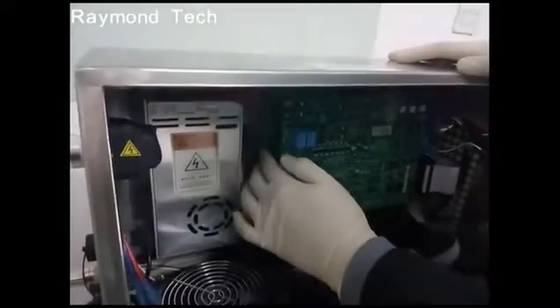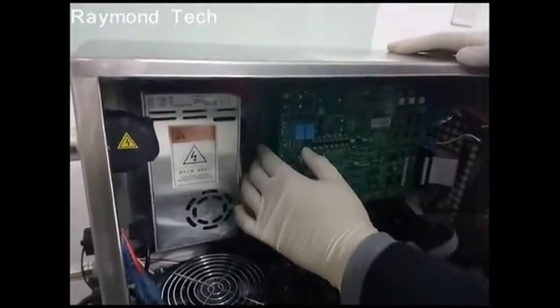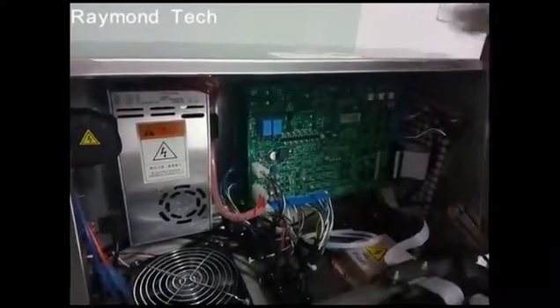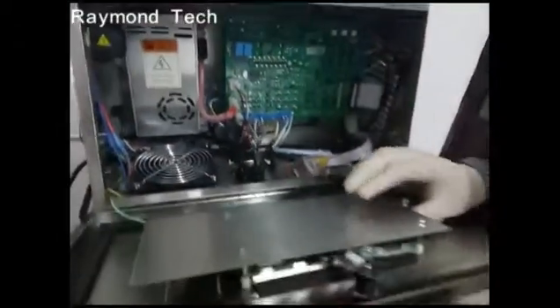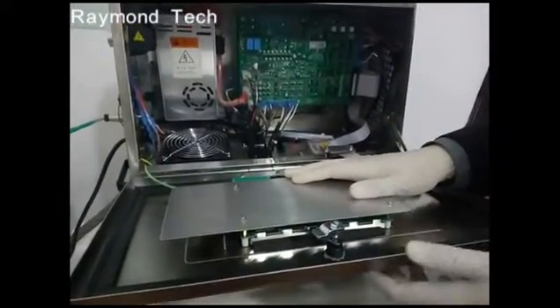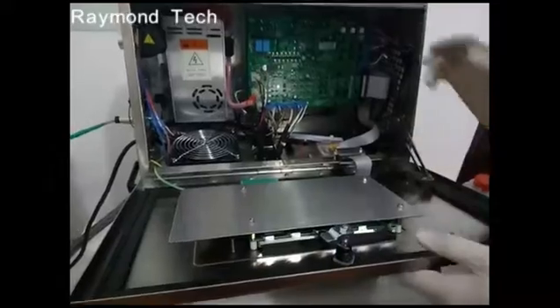The third motherboard controls the ink pressure and the flow of ink into the printer. The fourth motherboard controls the screen and also the keyboard of the printer.